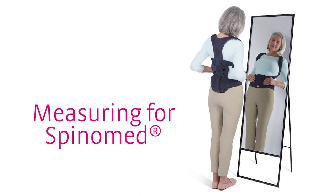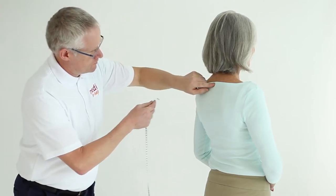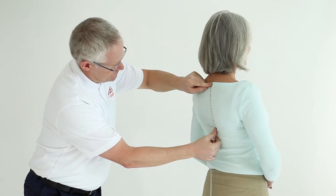SpinaMed is sized based on the length of the patient's spine. To measure for SpinaMed, run a soft tape measure topographically from C7 to S1. The tape measure should follow the curve of the patient's spine.